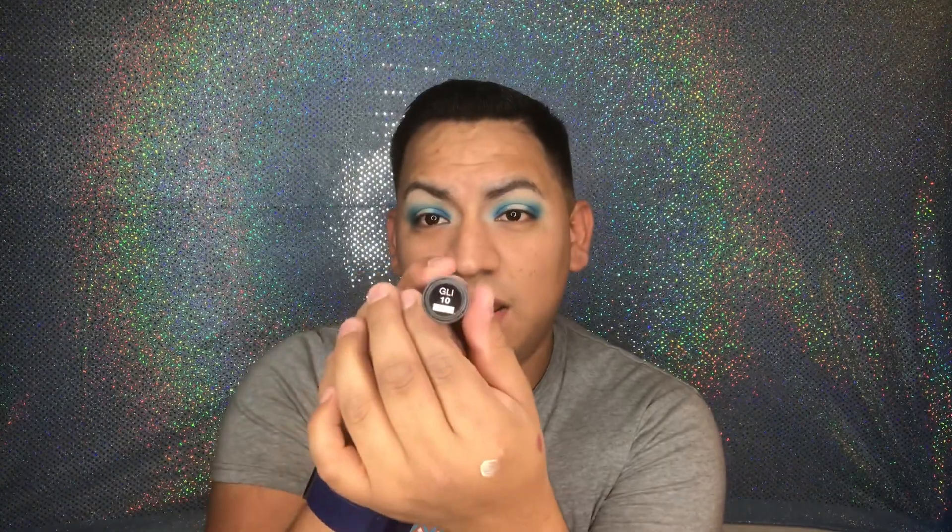I'm gonna grab my NYX glitter primer with my Wet n Wild brush and put it in the middle where I put the white — just a little tad. Same thing on the other side. Next I'm gonna grab my NYX glitter, then grab my other Wet n Wild brush and put the glitter in the center of the lid where I put the primer.